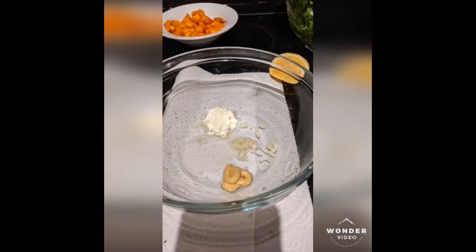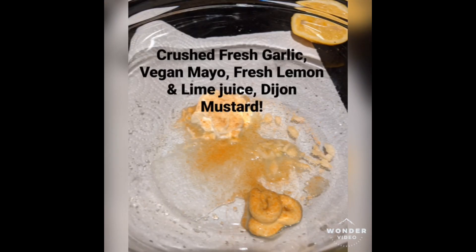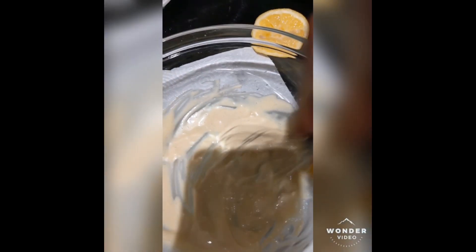Put those aside. You want to make your dressing, and you want a good tart dressing. So we use some citrus here and these ingredients. You can add or take away from these ingredients — all you want to do is whisk this together.